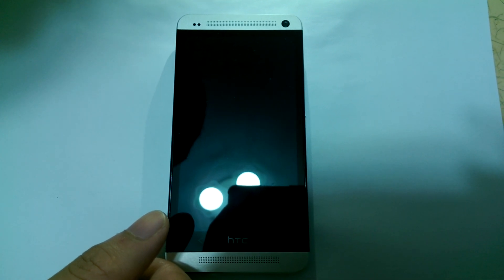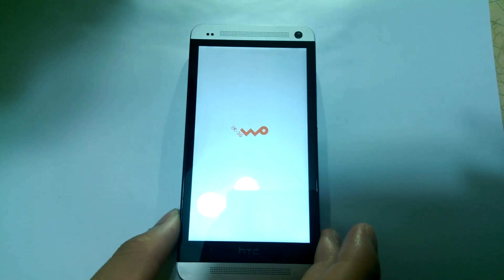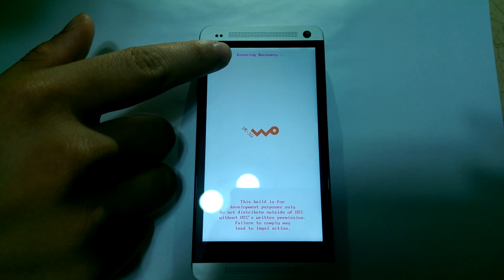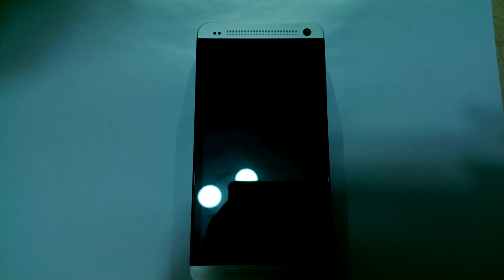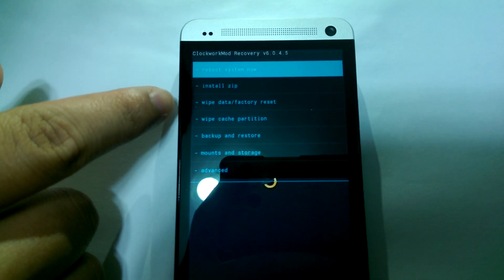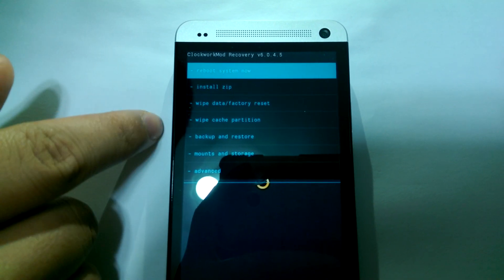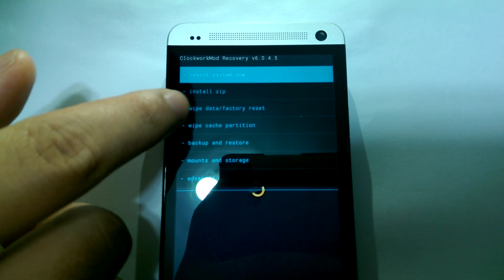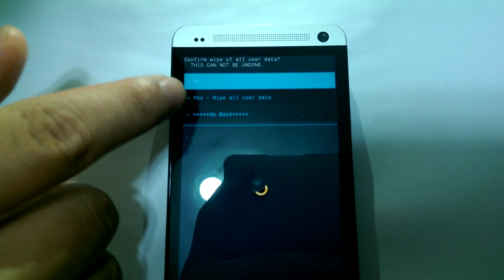You will see the logo and it will show 'entering recovery.' The third and fourth column is WIPE, so we need to clear the data first before the procedure. Click it and then click yes.